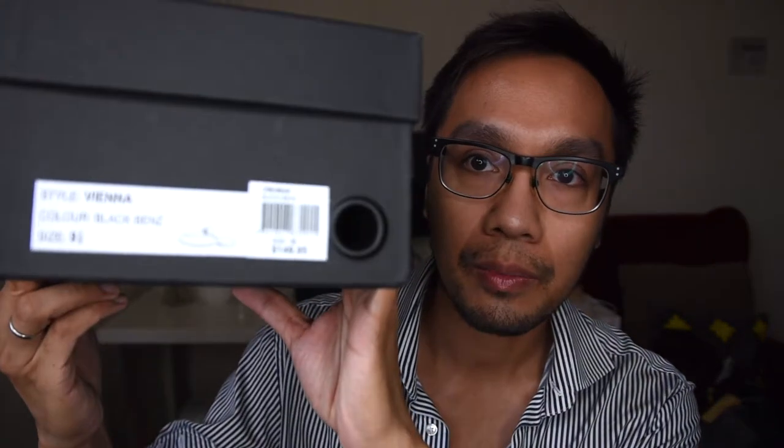We'll start off by talking about the price point. This one retails for 149 Australian dollars, but I didn't get it at full price. I got it on sale, plus I used my cashback from Cash Rewards, so I didn't pay full price — which is actually a very smart move.